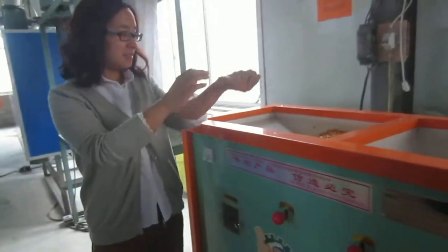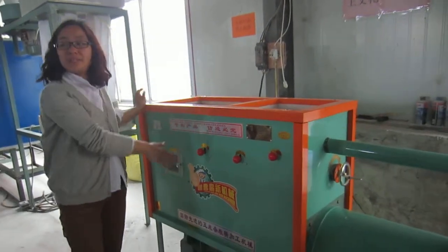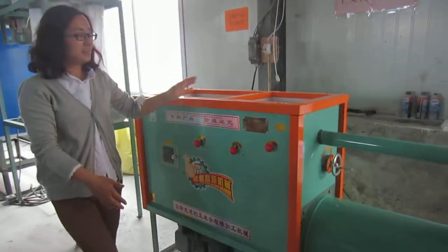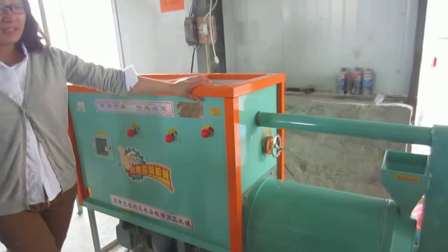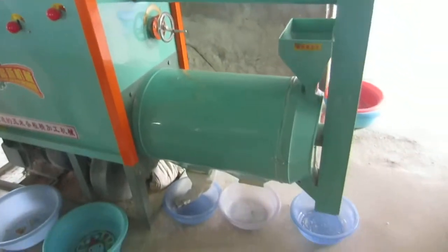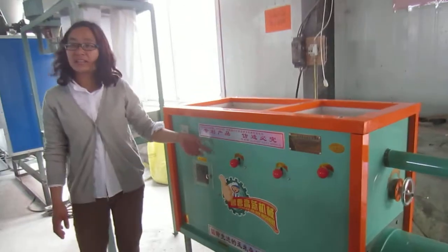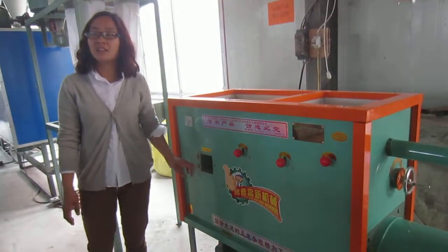The machine has three parts: this part is the peeling machine, this is the grinding machine, and there is a grading unit. The peeling machine works on our patent technology for peeling corn.